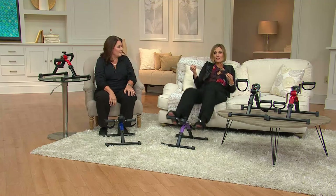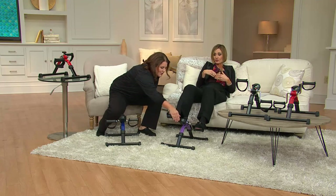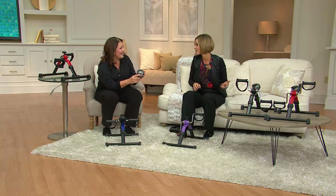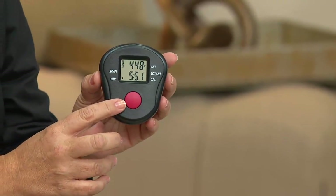The beauty of this — it's like the sitting cycle's little sister because it's smaller. It fits anywhere. It's really easy to use no matter your fitness level, no matter your weight, because there's not going to be a weight limit on this. If you need non-weight-bearing exercises, it's really for you.